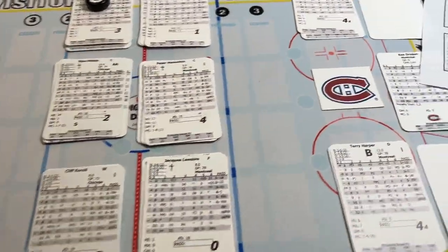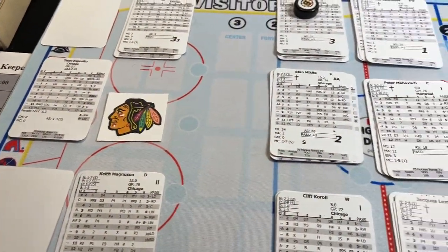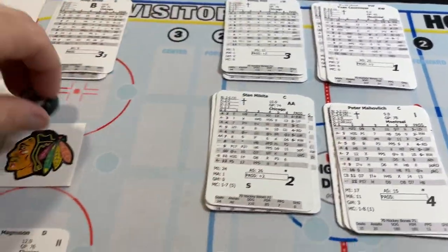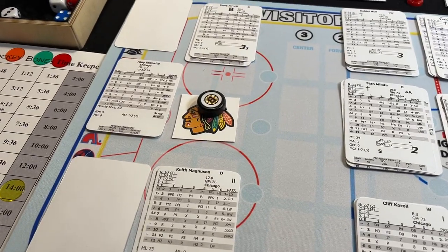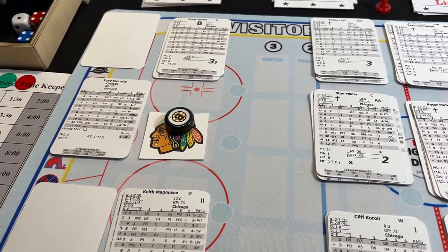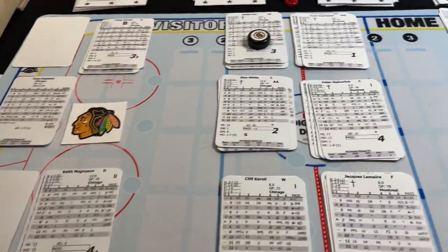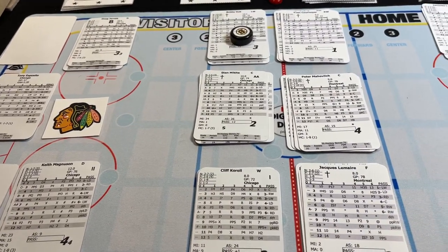Another thing that I like to do — as you can see, I put the logos here with the team. Not only is it cosmetic, but when I have a defensive zone faceoff, that's where I put the puck so I know that the faceoff's taking place in one of the zones rather than at neutral ice, and sometimes that affects what the number is on the card — there's some adjustment.